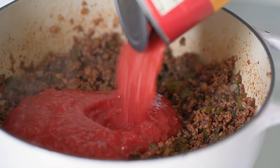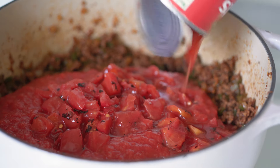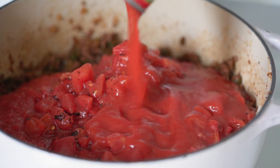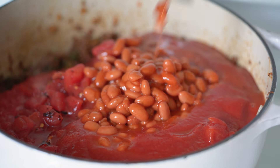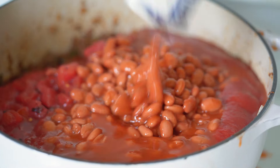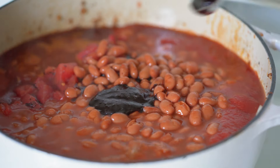Here I'm adding the crushed tomatoes, fire roasted diced tomatoes, tomato sauce, and the chili beans. Then I'm going to add the beef base or worcestershire sauce, brown sugar, and water.